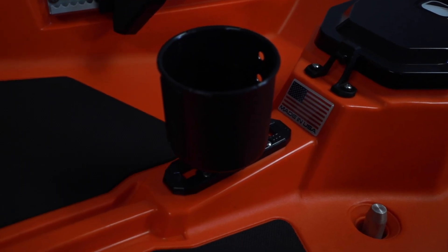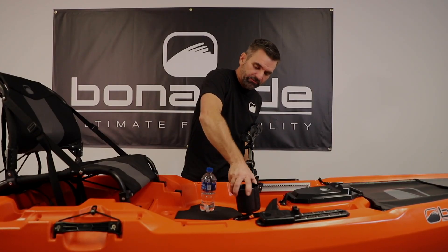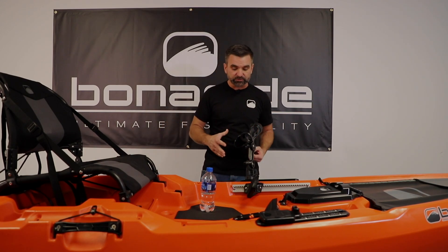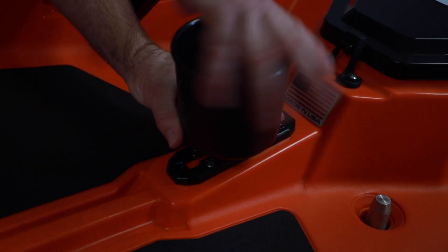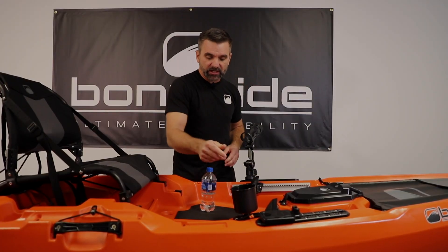In the center here you're going to notice another Mighty Mount XL — this is the six-inch, kind of a short guy. We've got a Yakutak cup holder stuck on here. Just to be clear, the boat ships with the tracks attached but not the accessories. This is a really convenient place for the Yakutak multi-mount cup holder — not only for your water bottle or beverage of choice, but it's a really good place to throw some extra lures and things you might use throughout the day fishing.